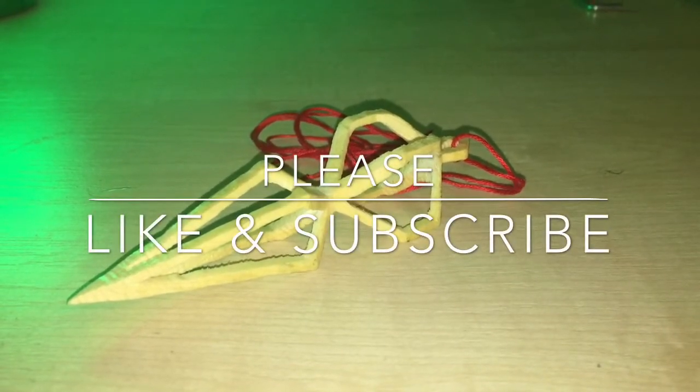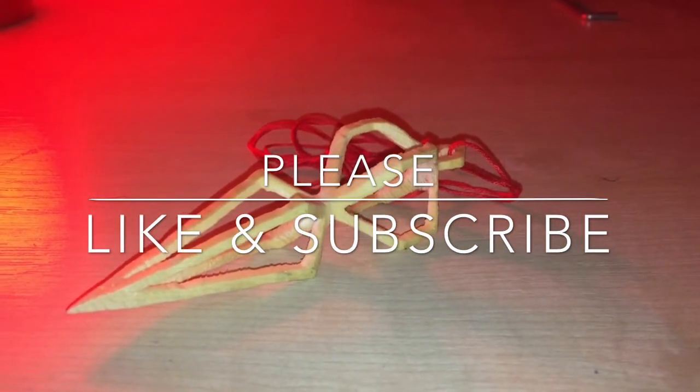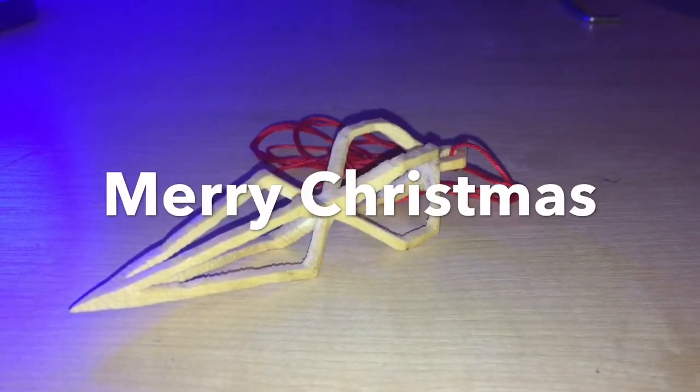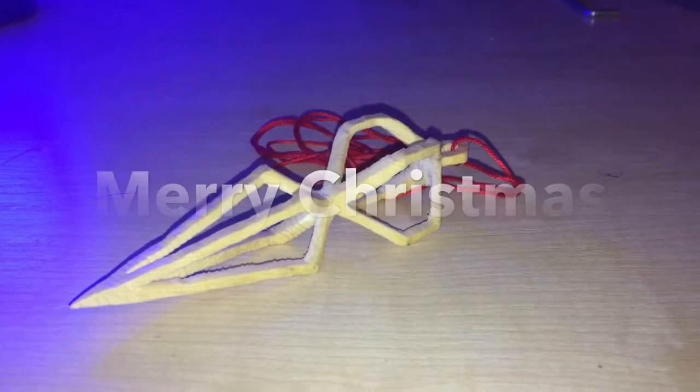And finally the finished product is revealed. If you like the video please give it a thumbs up and subscribe to my channel. I'll see you in the next video.